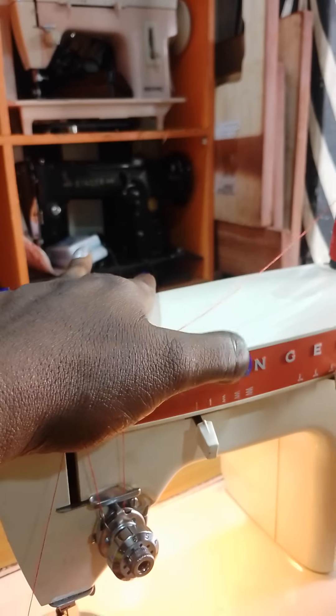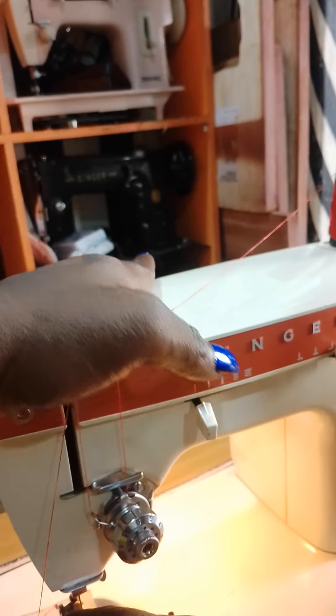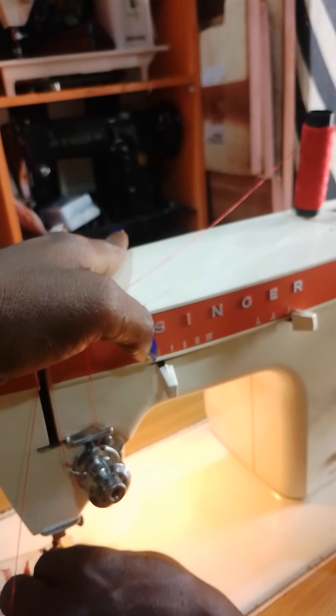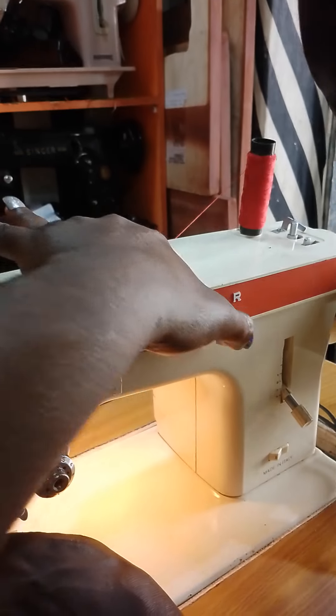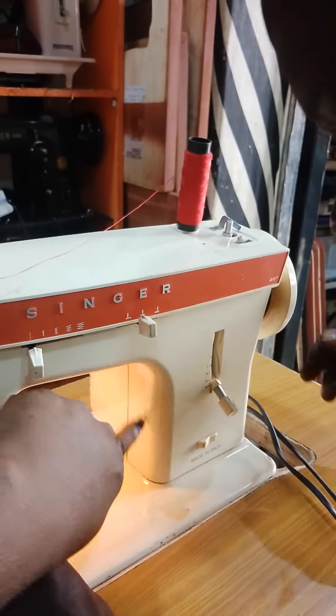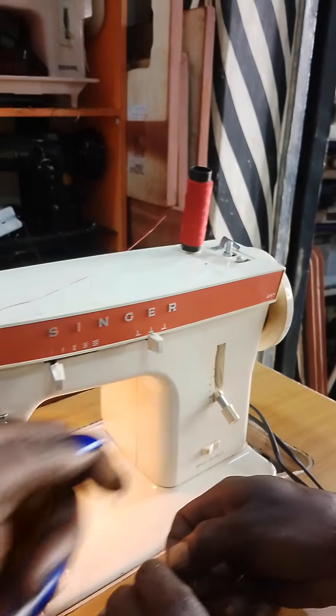Straight to your needle — this one is your straight button, this one is your reverse button and zigzag. From the zigzag, you can use your button O and embroidering design. This one is to control your needle position. Sometimes your on and off button, your stitches length and your reverse button.